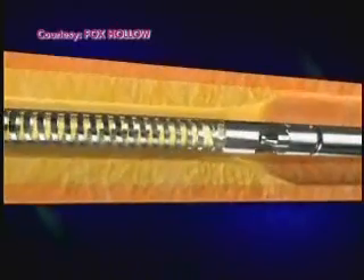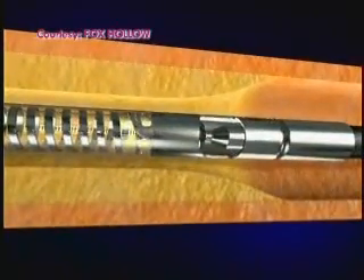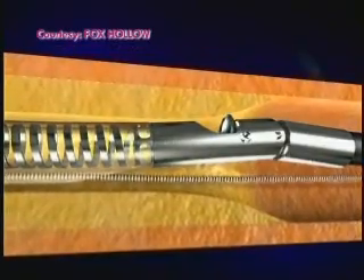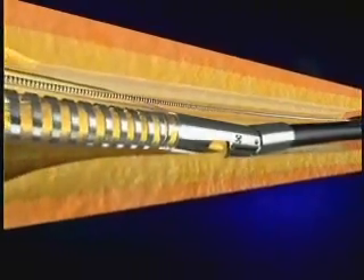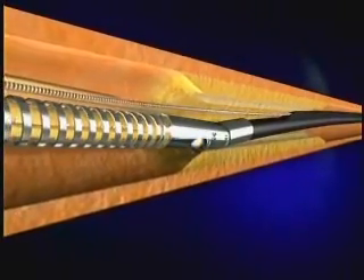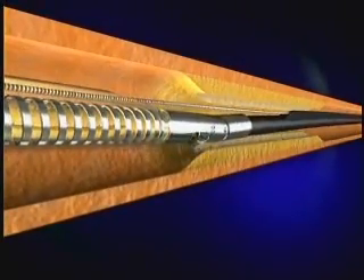As you may recall from a previous episode of Smart Medicine, the Silverhawk plaque excision tool was a major advance in cardiovascular surgery. The Silverhawk cuts the plaque and takes it out of the body, collects it in the front of the device, and when it's full you come out, empty it, and go back and clean some more if you have to.